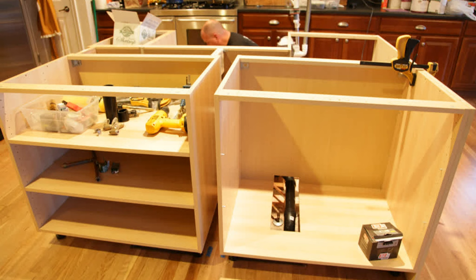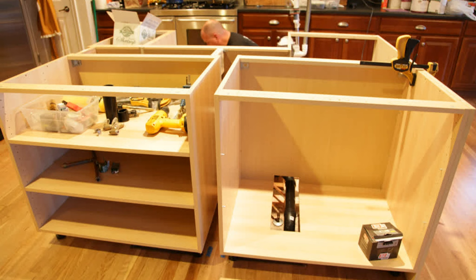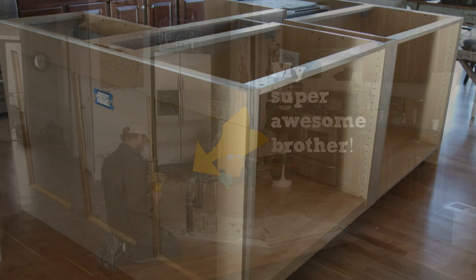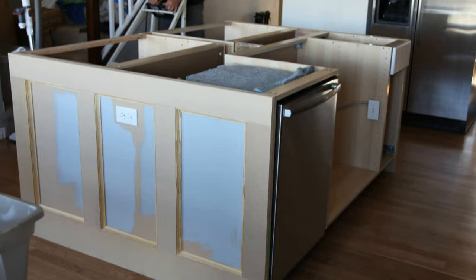Assemble the cabinets leaving space between each, and cover their sides with 3/4-inch MDF to create a custom wainscoting effect. Install plumbing, add a sink on one side, and provide holes for electronics. Add doors, drawers, and hardware. Then sand, prime, and paint the unit. Attach a marble countertop to finish the island.